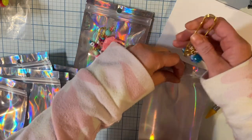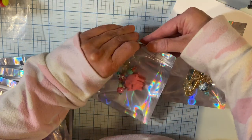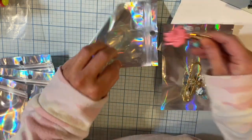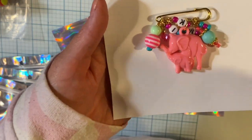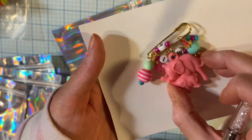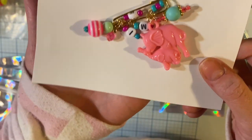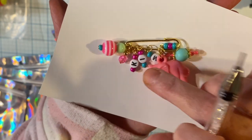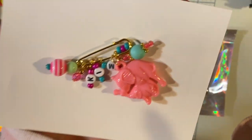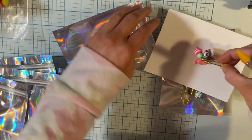Now this one is already spoken for, and so is this one — I hope she likes it because she hasn't said. But this one is so cute. This says 'Kim' — this is for our Kim. Kim loves to shop and she loves elephants. I hope she likes that one, I love it, it's so cute.